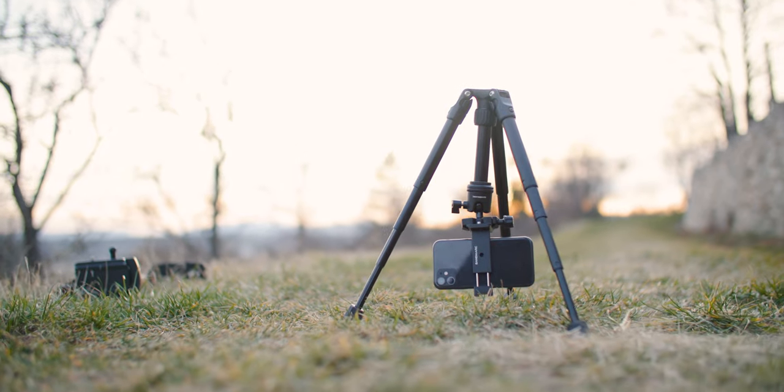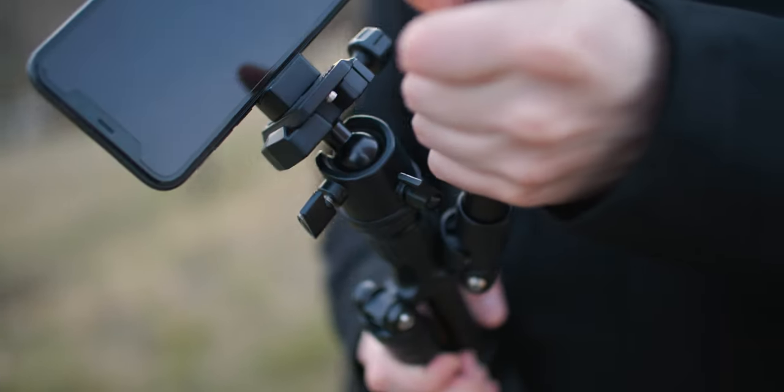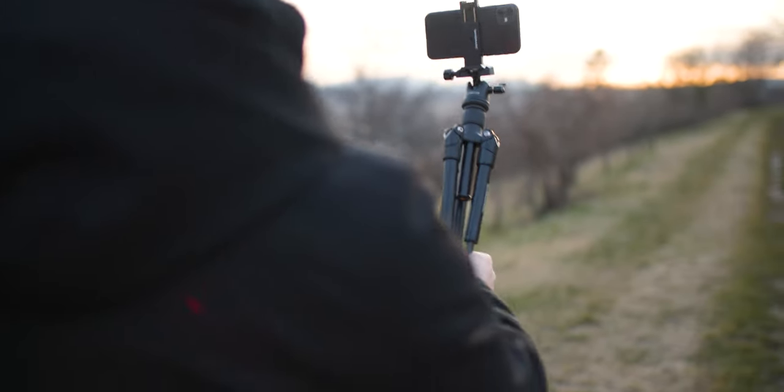Another cool thing with this tripod is you can not only extend the legs to shoot from high up — it also has a low mode so you can get really close to the ground, which is great for time lapses or certain specific shots. Basically, this tripod has it all. It's built out of aluminum, it feels very solid, and it ticks pretty much all the boxes, except for being high enough to shoot people standing. It also has a payload of around three kilograms, so I can use it not only with my smartphone but also with my professional cameras. Whenever I'm traveling, this has become my go-to tripod — and it's super light, so it basically takes no space at all.